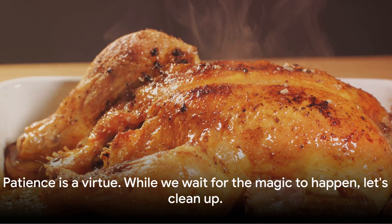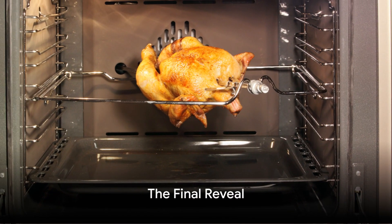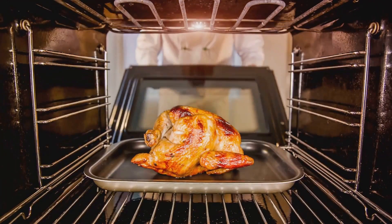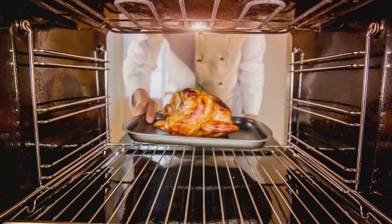Patience is a virtue. While we wait for the magic to happen, let's clean up. The wait is over — it's time to unveil the golden, juicy, and aromatic roasted chicken.